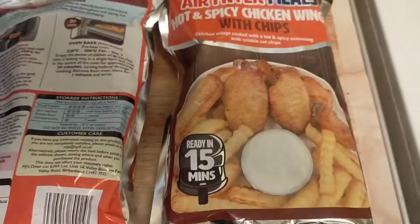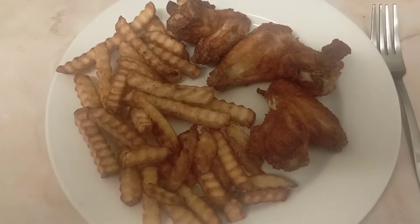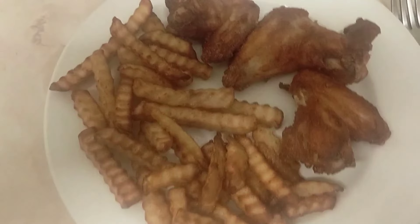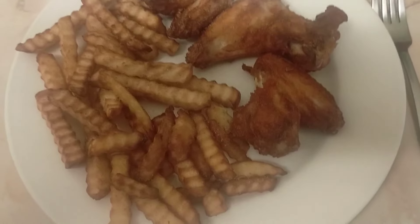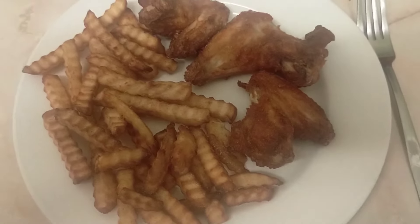And that is what we're having — oh yes! So here we are guys, hot and spicy chicken wings. It is absolutely scorching hot, so we'll let it cool down and then take it to the table.